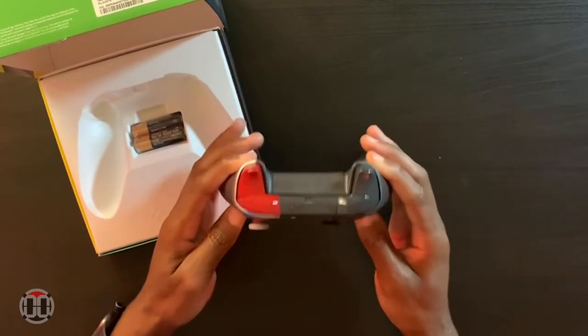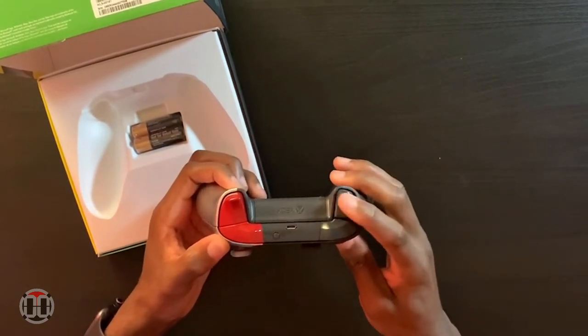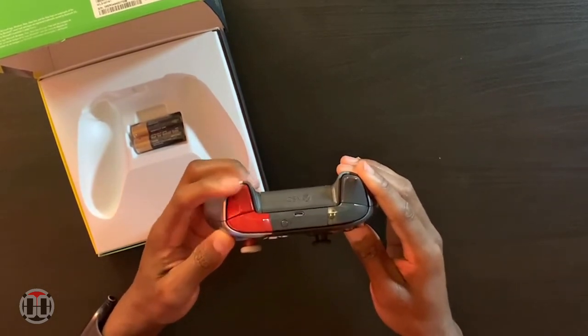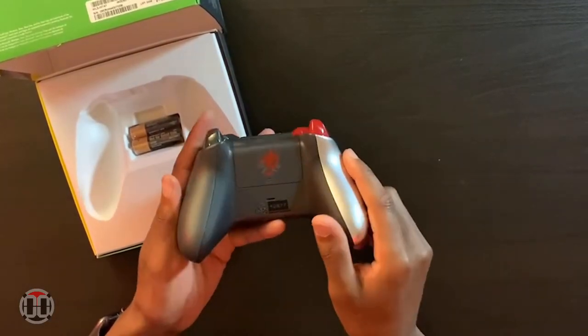Flip it to the trigger side — you have the right trigger still in that dark gray, and the left trigger in gloss red. I really like this detail as well; having the different colors on the triggers really makes it stand out.